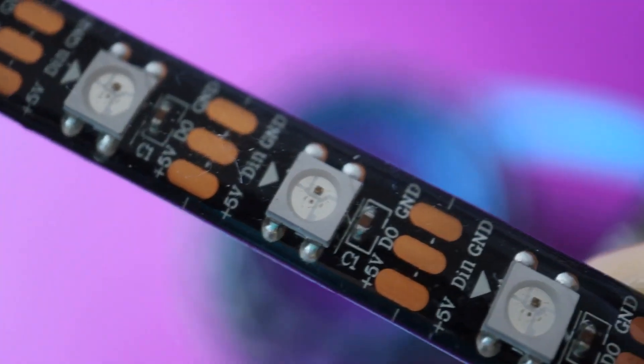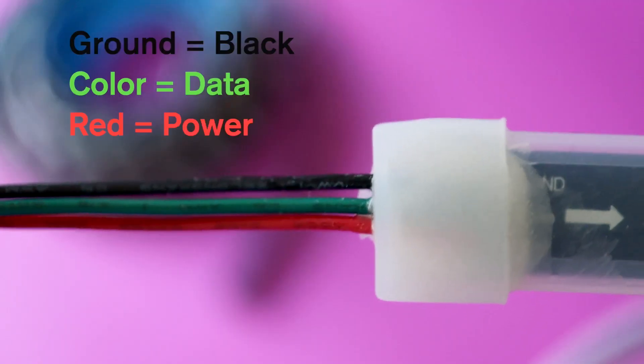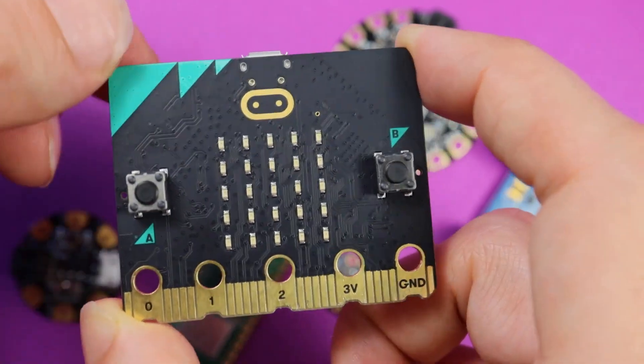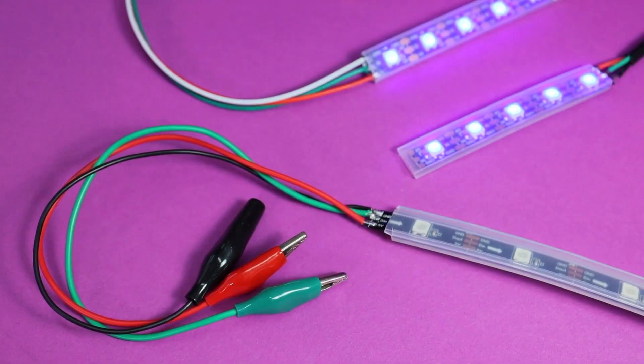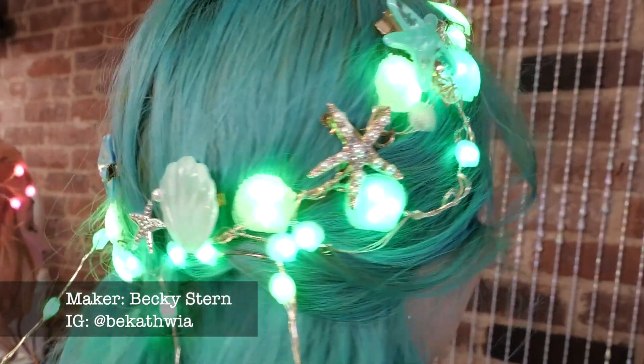And for those of you who are new to the world of NeoPixels, Natasha from TechnoChic has a great explainer on her YouTube channel. You'll get a great overview of all the different formats these types of addressable LEDs come in, what you need to communicate with them, some good rules of thumb for wiring them up, and some great example projects to get you inspired.